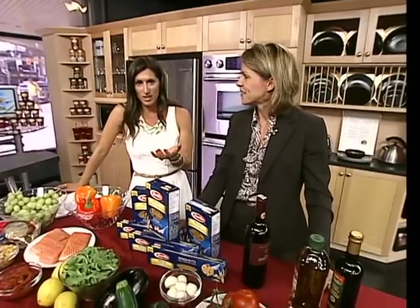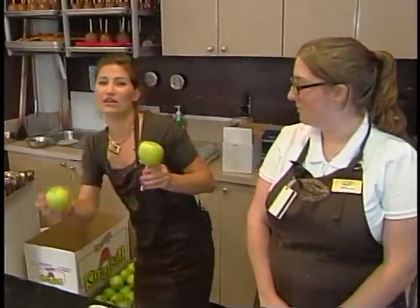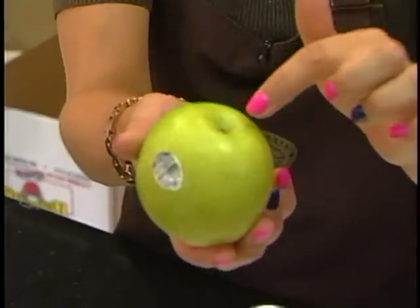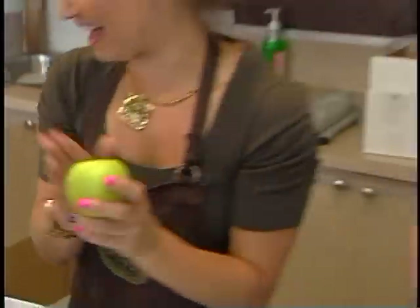We are back to candy apples, but we are starting from scratch. Because they have to end up on the stick somehow, right? And there's actually a bit of a process, because you need to pull the core out, you need to remove the sticker, and then the little fuzzes — we'll call them apple fuzzes — need to be removed as well.